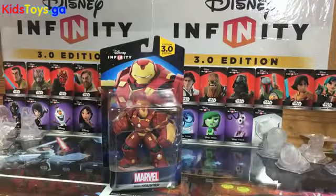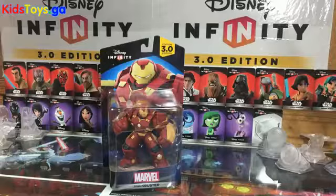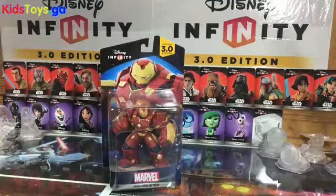Hey guys, it's Dan from DisneyInfinityCodes.com, and I am here after a fun-filled day at the New York Comic Con in Manhattan, New York. I am back from the Disney Infinity Marvel Battlegrounds panel, where we got some great first looks at some gameplay, some awesome artwork, and details all about Marvel Battlegrounds.